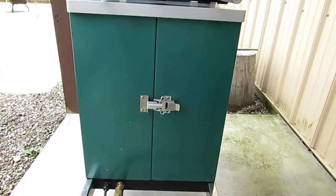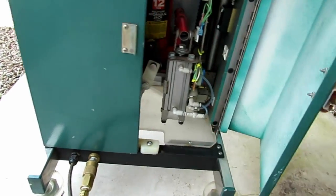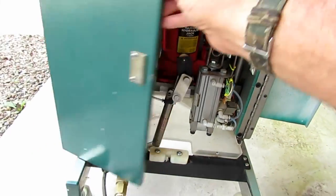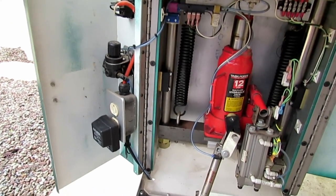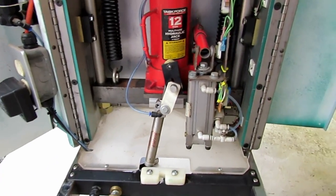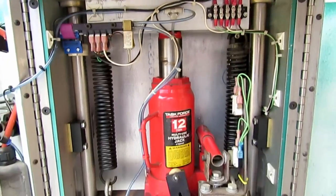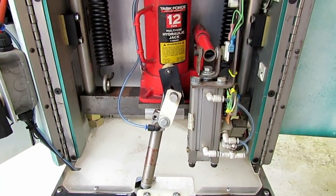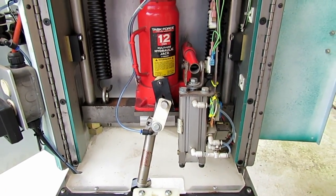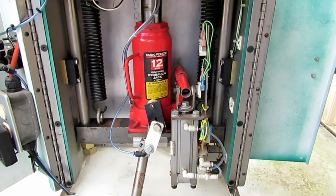Looking at the back of it, the back doors swing open and it reveals a couple of electronics — a little power supply, a 12-ton jack, some springs, some sensors, some switches — and it's all run on air logic. Basically the air does all the work they would normally do manually.